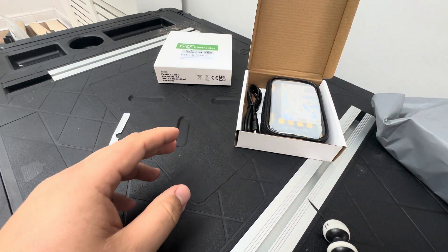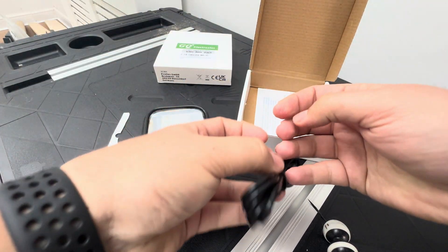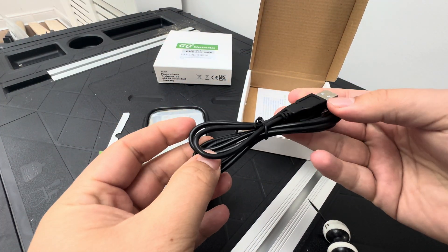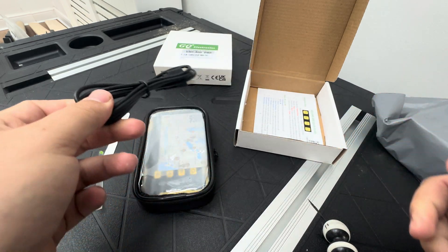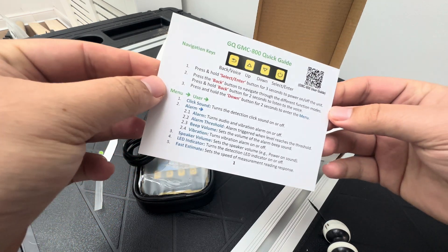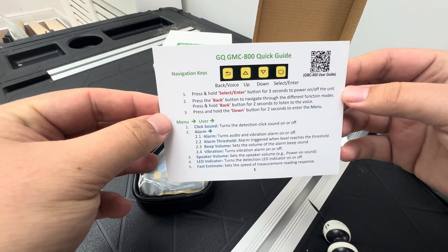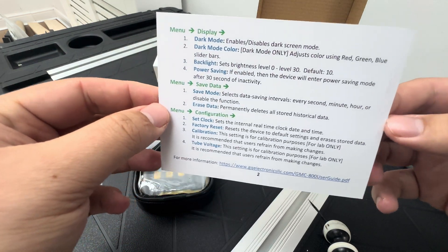Here she is. First up we've got a charging cable. From what I read, it's not a removable battery but it's a rechargeable one, which I thought was kind of an added bonus. It's got the quick guide steps — the GQ GMC-800 Quick Start Guide — and then on the back as well.